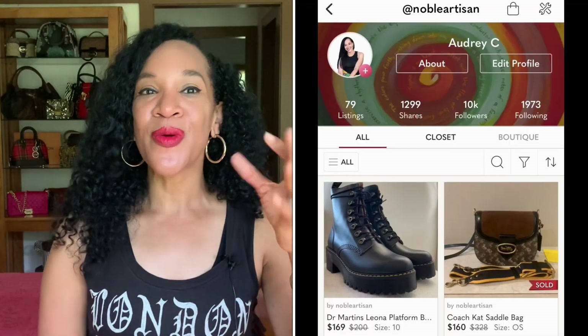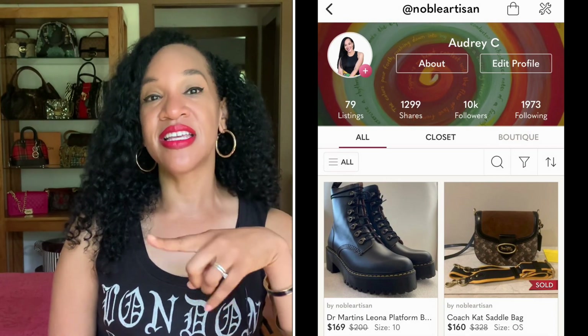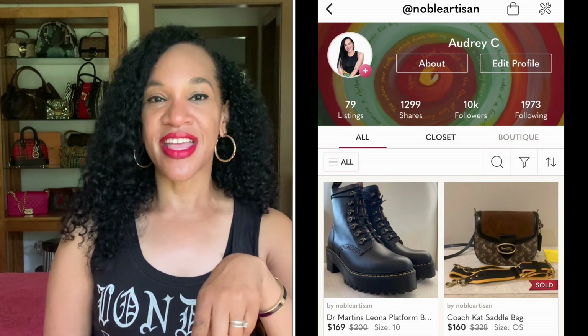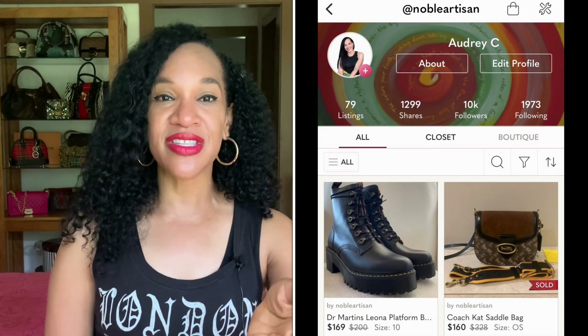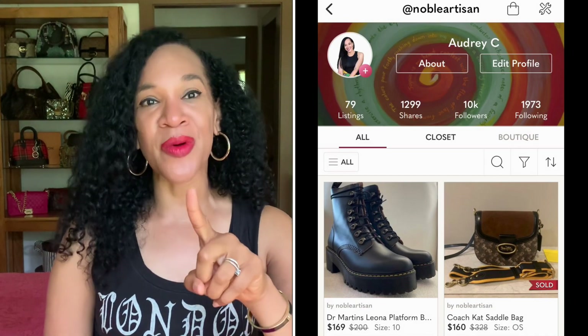If you wear a size 10 and a half or 11, then the size 10 that I purchased would fit you perfectly. Check out my Poshmark account — it is Noble Artisan — and I have those boots on sale for the price I purchased them at, which is $169.